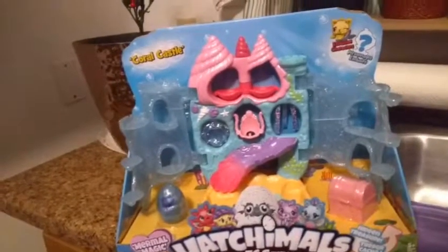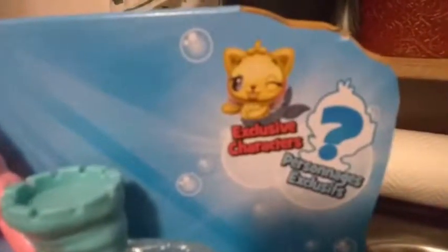This is from the Mermal Magic current season. Apparently we get exclusive characters — one looks like it might be a kitty, and the other one is a mystery.